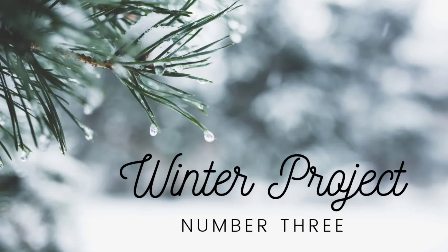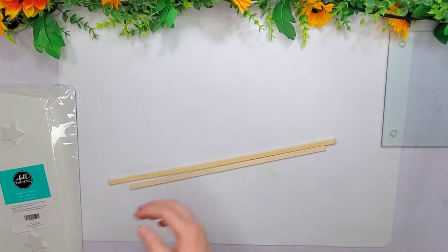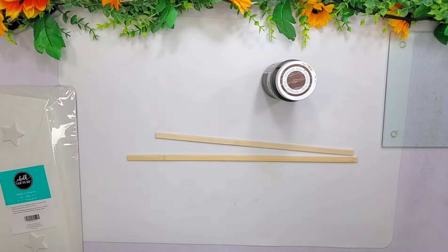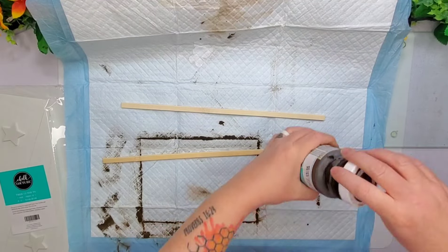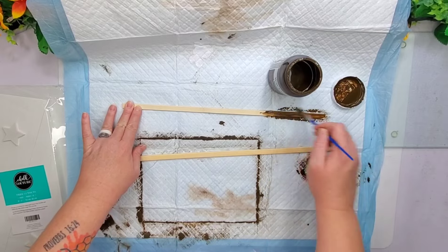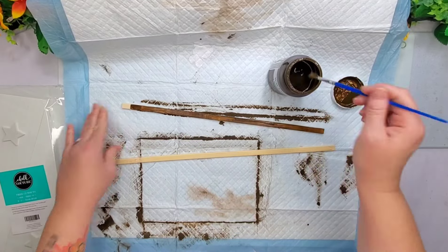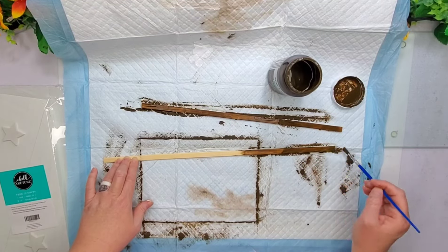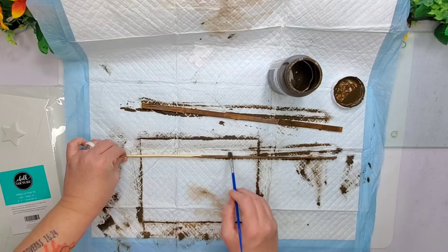Moving on to project number three — I'm using one of these trees that I had in my stash from when I was with Chalk Couture. I'm no longer with Chalk Couture and I'm not sure if it's still available, but I have friends still with Chalk Couture if you're interested. I'm taking these little bamboo sticks I ordered from Amazon, giving them one coat of the Waverly Antique Wax, and after I give it the one coat I wipe them off to make them look like they've been stained.